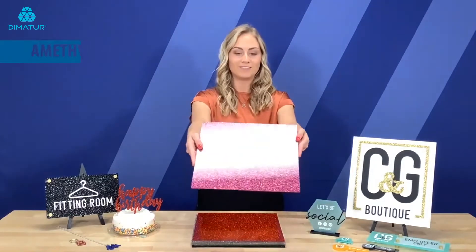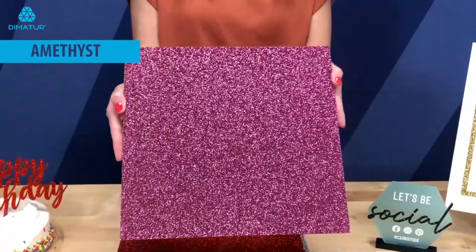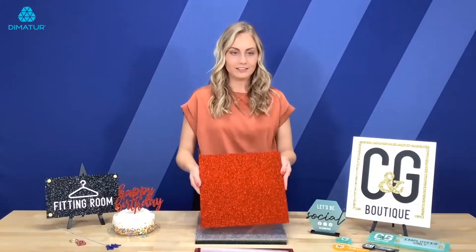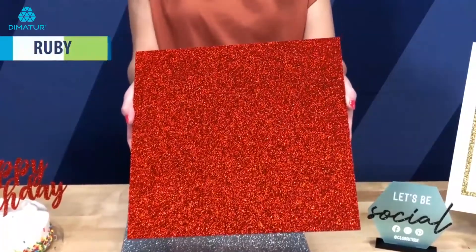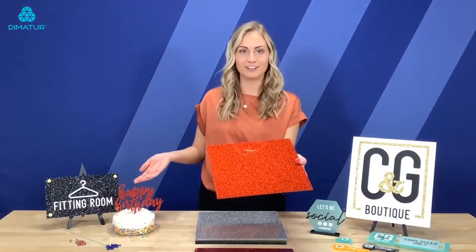Next up we have Amethyst. This here is Ruby, a bright red color which is very nice, very bold and as you can see we have it used here for an application as well as a cake topper.